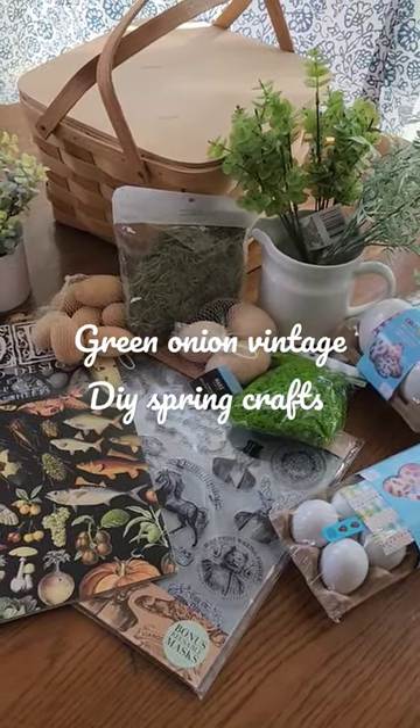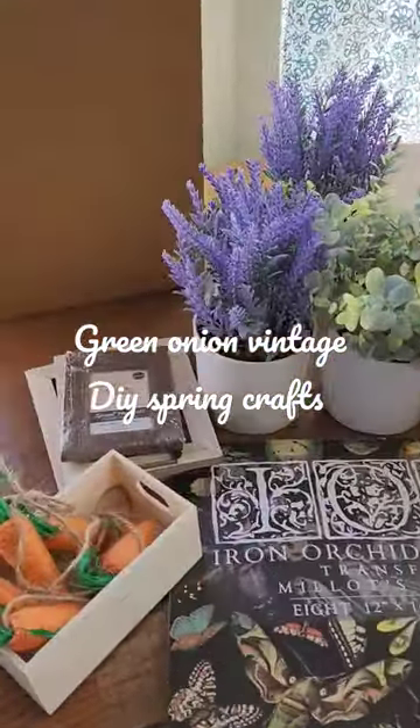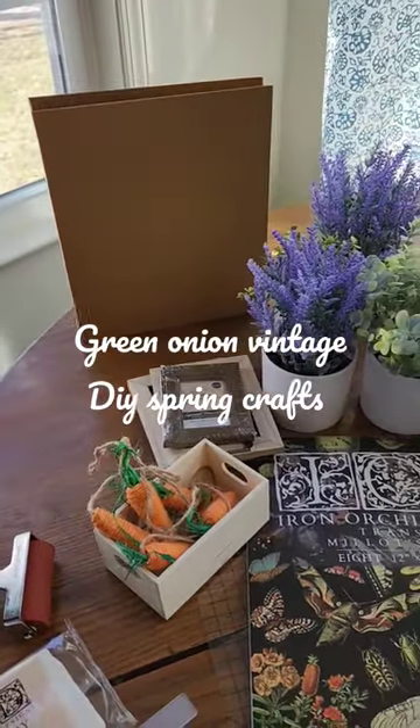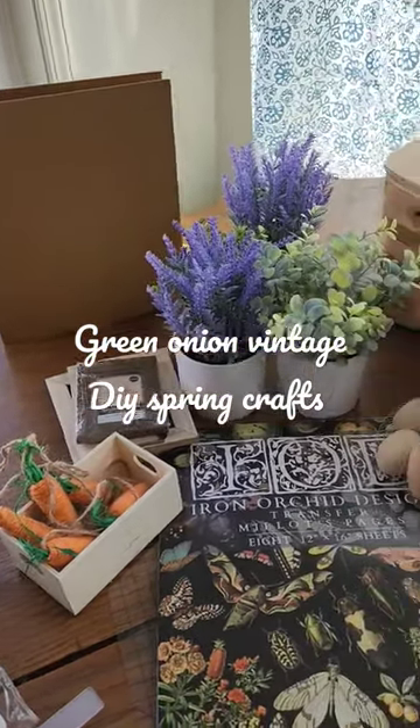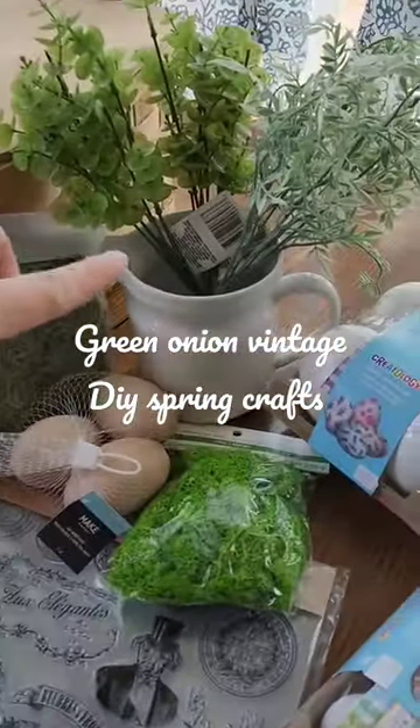Today I'm working on getting a lot of crafts and home decor done for my antique booth, Green Onion Vintage. I'm allowed to sell a lot of my handmade items there as well. So here's some stuff I brought from Dollar Tree to turn into some really cute home decor, and these little planters from Target. I thrifted this picnic basket and this white pitcher.